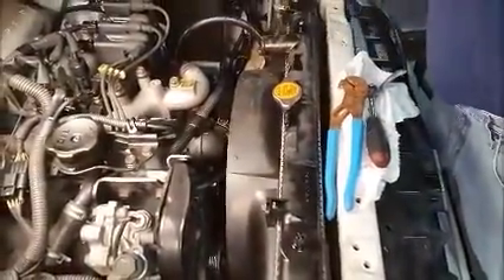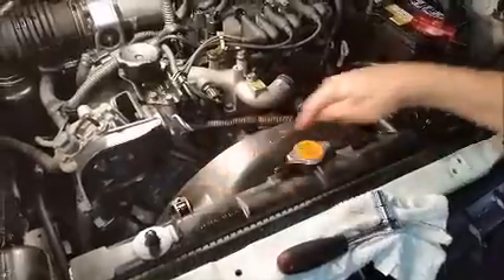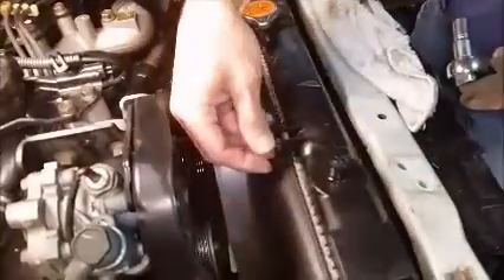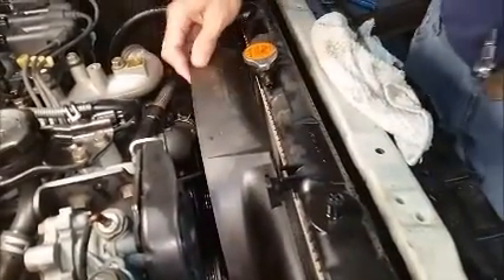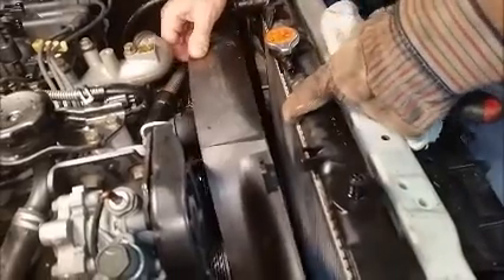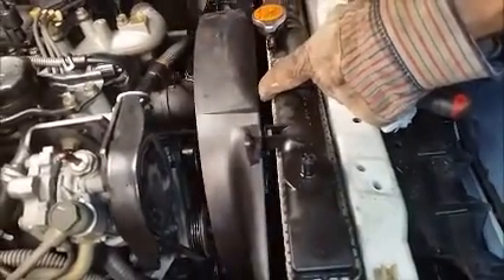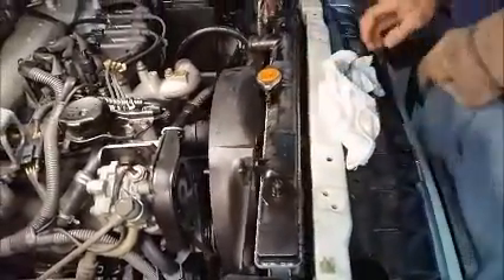Take the hose off. Now I'm going to undo this stuff right here — these two guys for the shroud. So the radiator has to come out first and then this will come out second. That's probably what's going to happen.